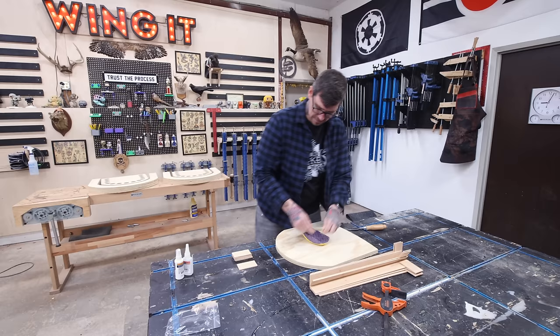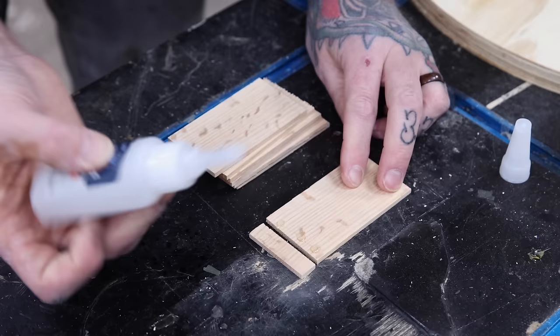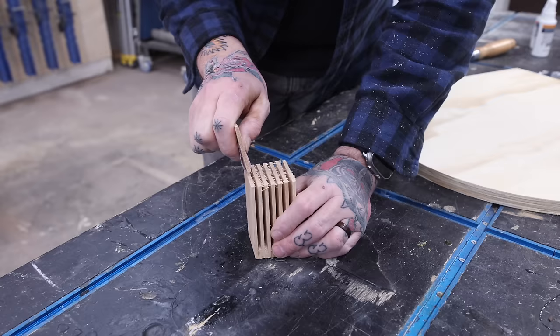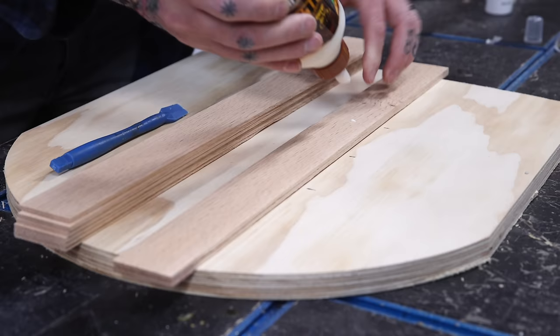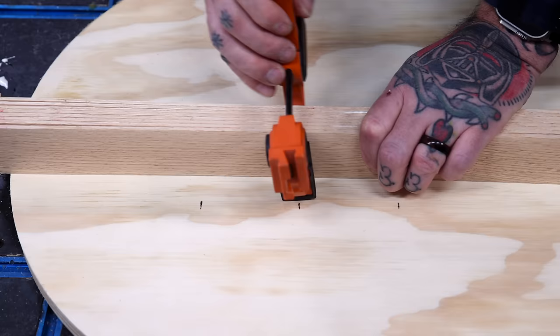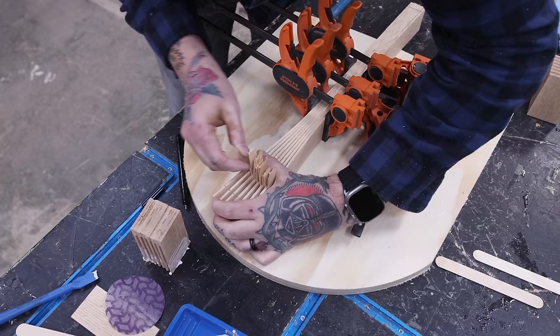The original finger-jointed chair this project is based on had a solid seat pan, but I felt this was a part of the build where I could really add to the design. So I decided to add that same finger-jointed detail from the curves to the seat pan. Disregard how I'm gluing up this finger-jointed section, because I realized later it's much easier to glue piece by piece instead of pre-spacing the in-grain strips. This is definitely a case of me overthinking things and making more work for myself.